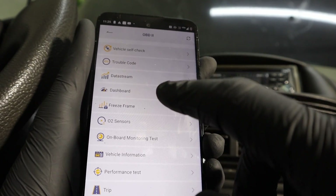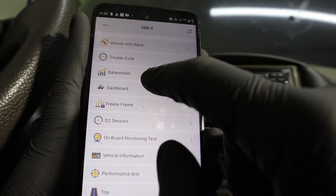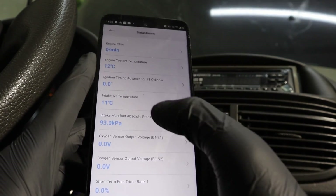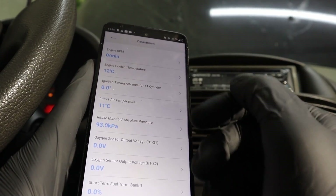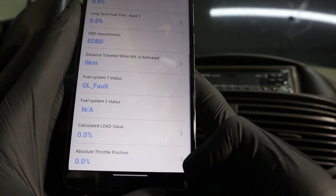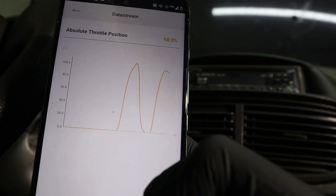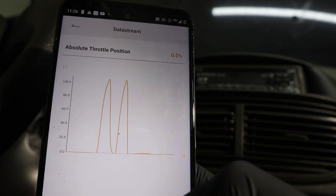Most of these functions exist even in the code reader, but using them on a smartphone is a bit better. When you go to live data, your phone responds faster than the code reader, so it is easier to read the screen. Also, to view a graph on the code reader you need to go back, select live data graphs, and then find the value again. Here you simply press the value you want — for example, absolute throttle position — and when I press the gas pedal you can see the change, refreshing much faster than on the small code reader screen.